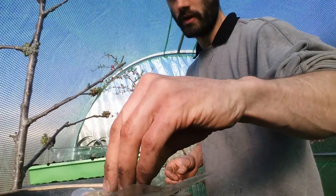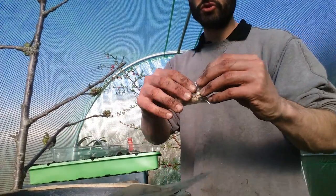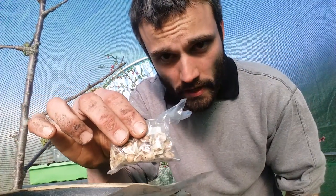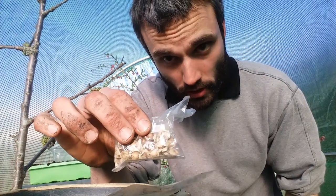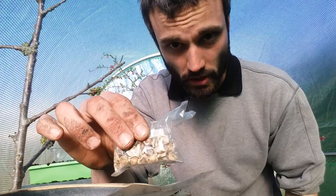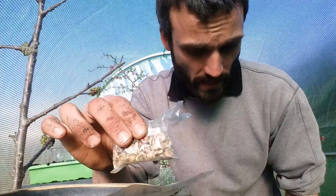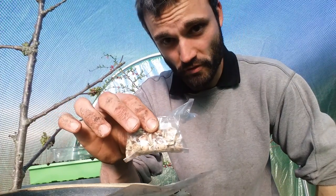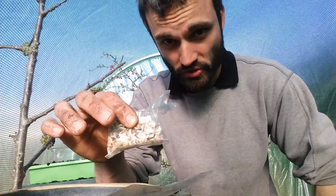Some other seeds I have here are drumstick tree seeds. Other names for these are moringa and melungi. It grows into a rather large tree in the correct climate, but here in the UK outside it will never reach its potential simply because the frost will kill it — it will not tolerate frost or cold.